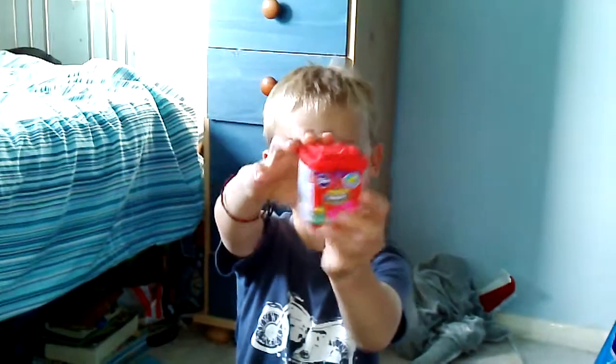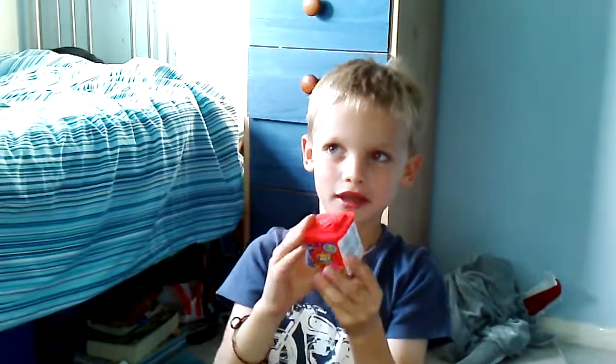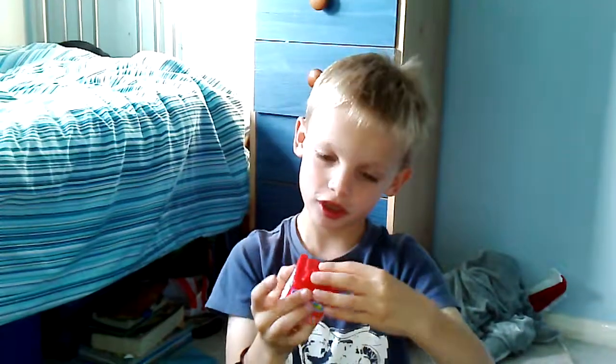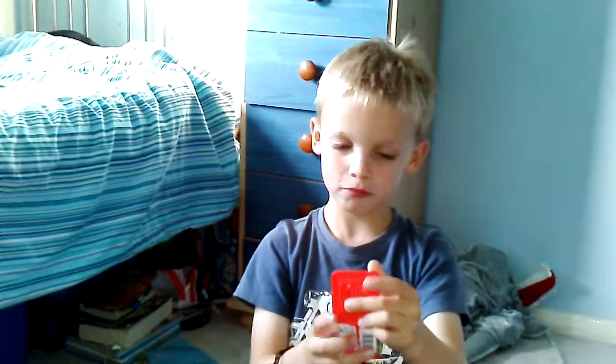Hi, my name is Lynn and I've got a Trash Pack from Hurley's in Belmont City. If you live like Bristol and come to Belmont City and go into town, there's a boy's toy shop called Toy Master.